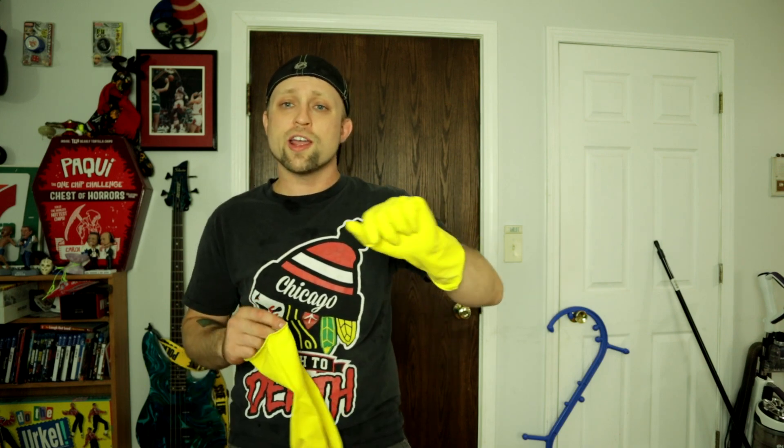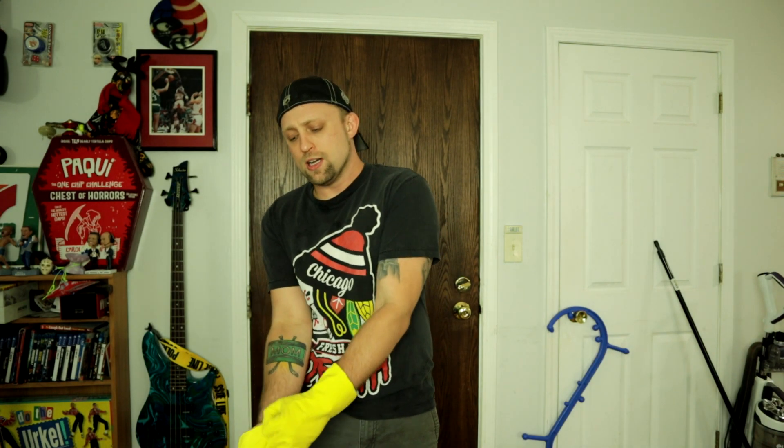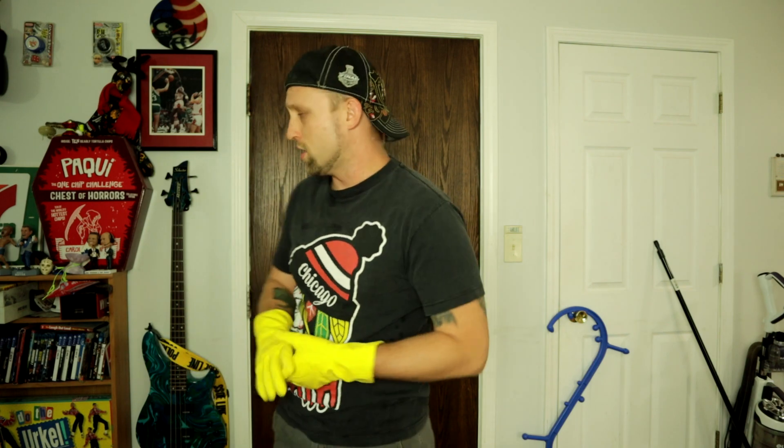Today we're gonna try rubber dish gloves — just standard rubber dish gloves. I went with yellow, because I feel like yellow is the most common and stereotypical color for dish gloves. So we're gonna try 1A, 5A, and 4A — my three favorite styles of yo-yo. I am definitely the worst at 4A out of all those.